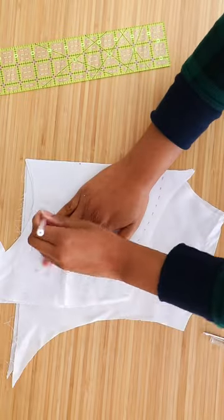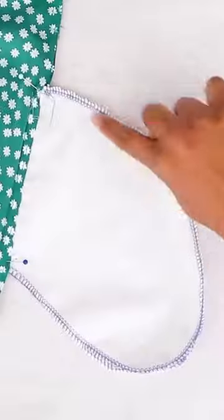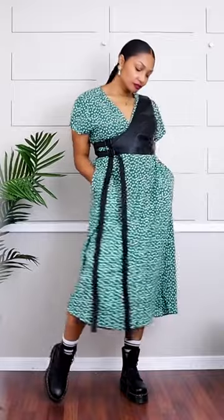And you can add pockets. All I did for this dress was take some scrap fabric and cut a dog ear shape, added an opening in the dress, and sewed those in. And now we can have pockets everywhere.